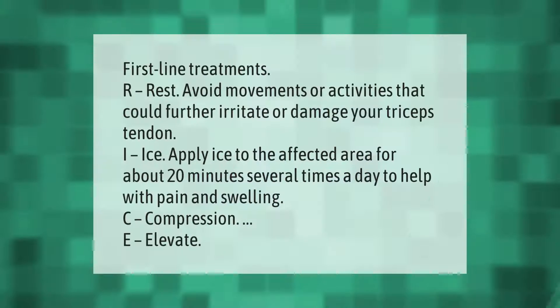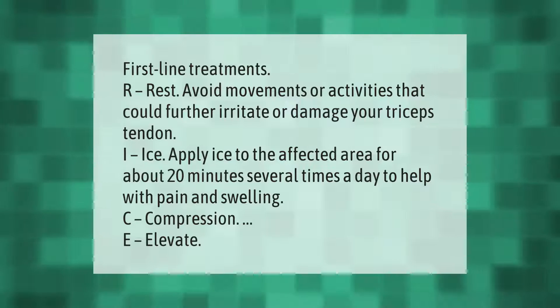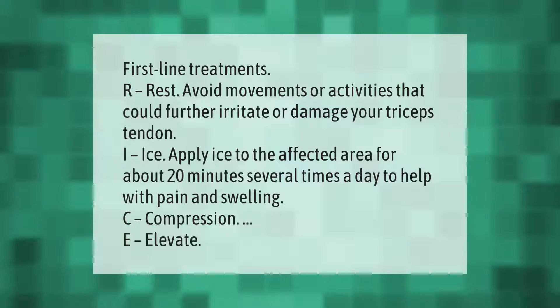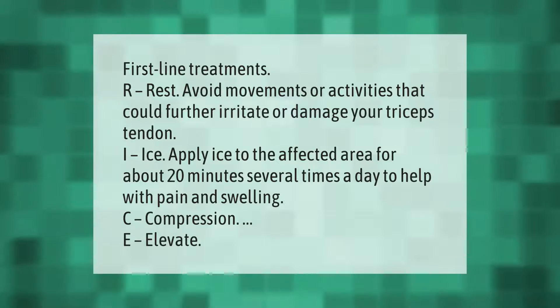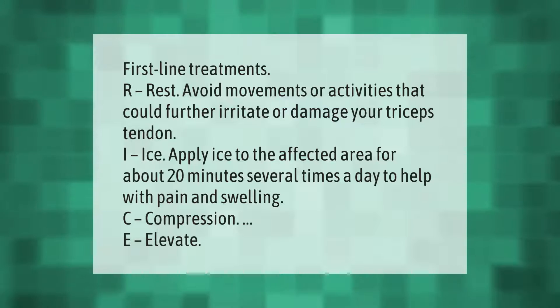First line treatments are rest — avoid movements or activities that could further irritate or damage your triceps tendon. Ice: apply ice to the affected area for about 20 minutes several times a day to help with pain and swelling. Compression and elevation are also recommended.